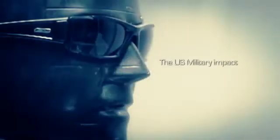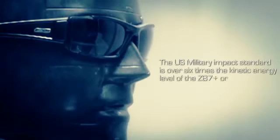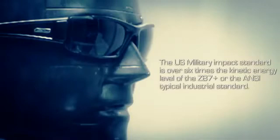Hi, I'm Brent Van Buren. We're here at one of the ESS test facilities. Today we're going to demonstrate the US military impact standard for spectacles. The US military impact standard is over six times the kinetic energy level of the Z87 plus, or ANSI's typical industrial standard used on most safety eyewear.